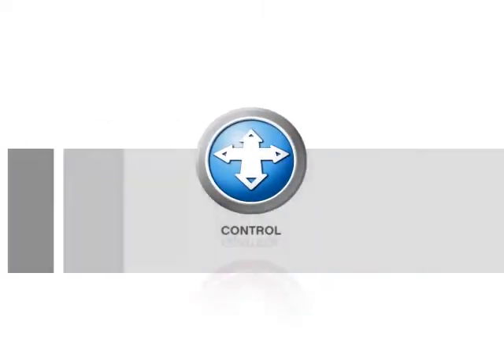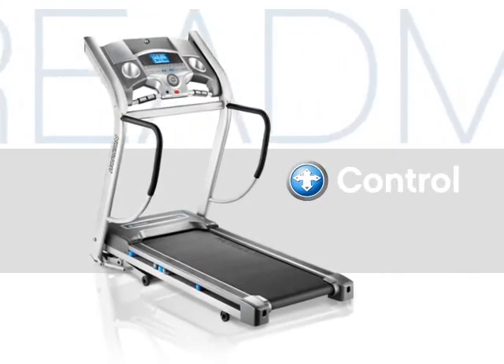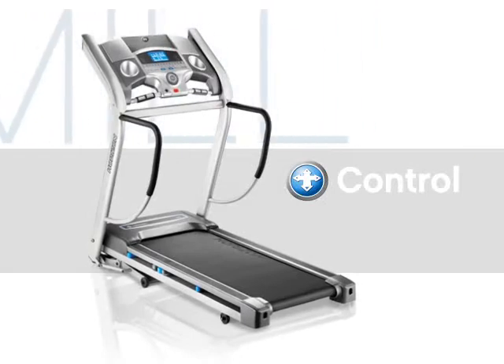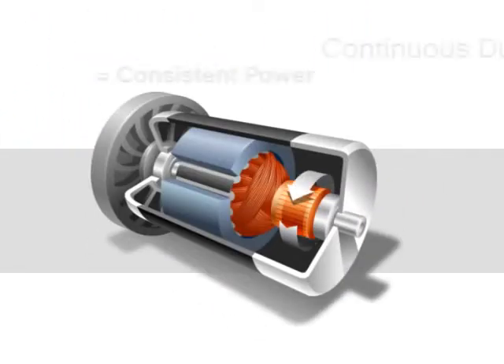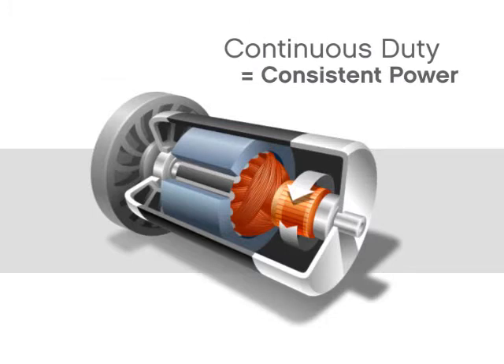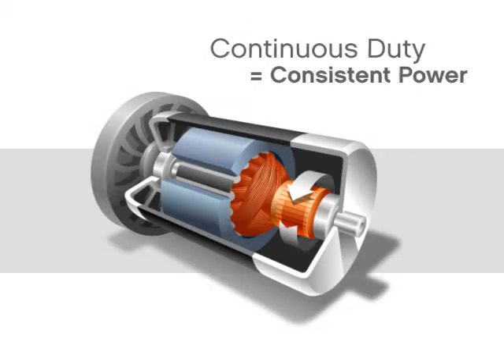A better, powerful motor and an easy-to-use console will give you the control you need to enjoy a high-quality workout. Treadmill motors come with a variety of ratings, but commercial models and all Horizon Fitness treadmill motors use a CHP, or continuous duty rating.